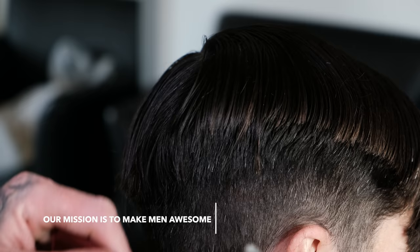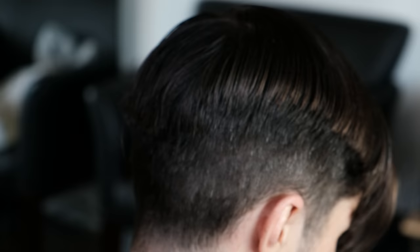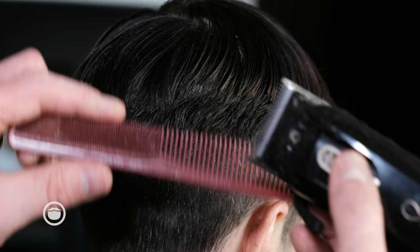Instead of going in with the shears over and over again, I can simply just pick the hair up with the comb and slide the clipper right over. Position the head so you can see what you're doing. Now you have to be very careful with this technique, because if you go in and chop this, it's going to show.